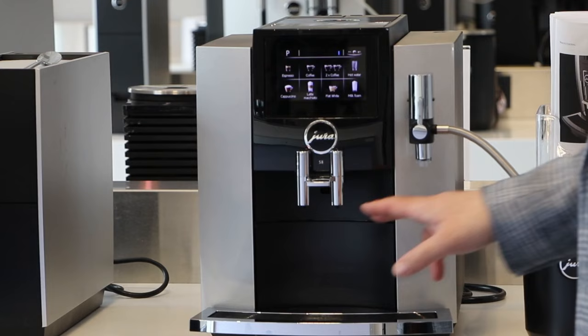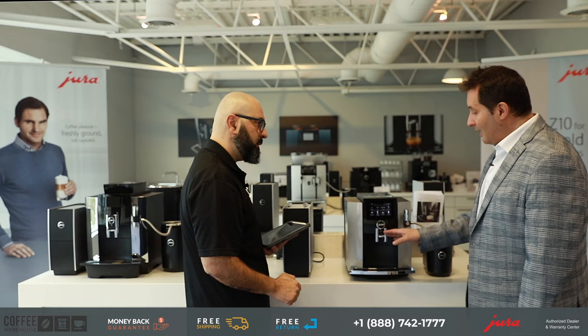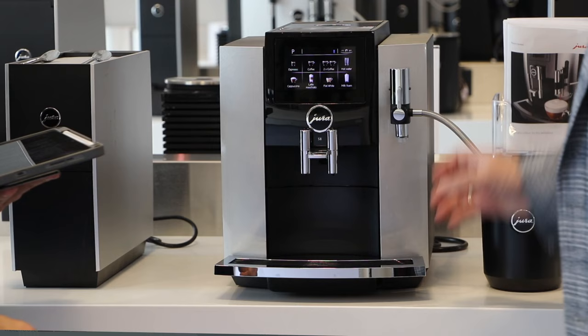This would be our coffee-only spout. So if you're selecting espresso, coffee, two coffees, or two espressos using the two nozzles here, you place your cup here. If you're doing any milk-based beverages, we're connected to our milk supply — the 0.6-liter cool control — which is keeping the milk nice and chilled, and you place your cup on this side.